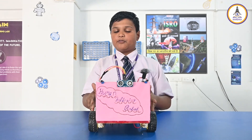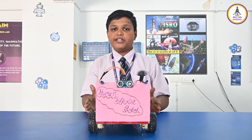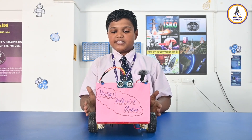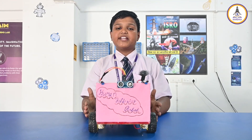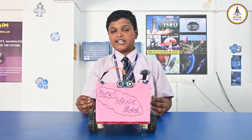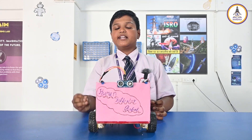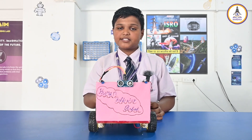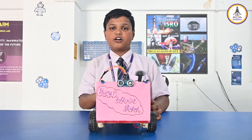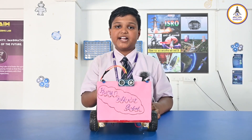Let me explain the purpose of this project and where we can use it. This project can be used when people cannot carry their necessary items like medicines in their pocket or bags — the robot can carry those items for them. This robot can also be used in malls for carrying shopping items.